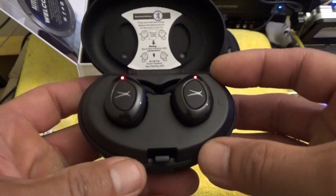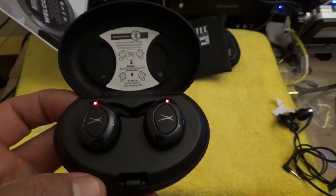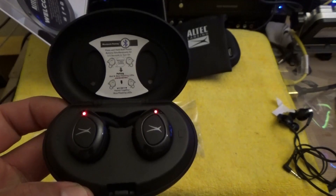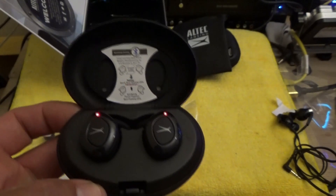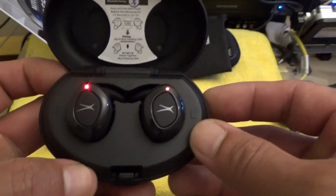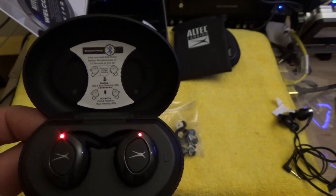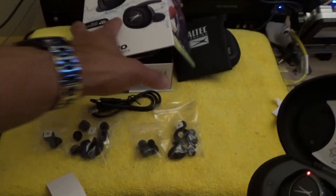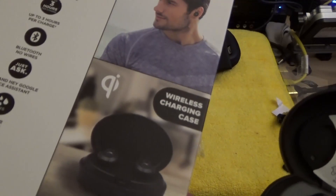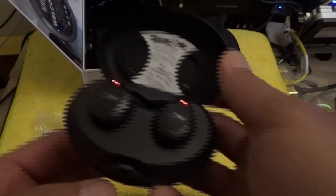So far I can tell you they're pretty good quality — they seem very lightweight. I did try one of them on my ear and it felt pretty lightweight and comfortable. These earphones are IPX6 certified — waterproof, not just water resistant. As you can see right here on the specs, it says waterproof.